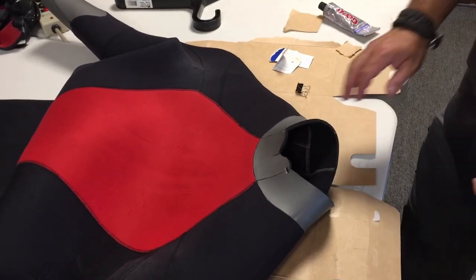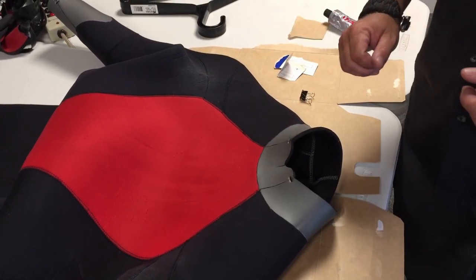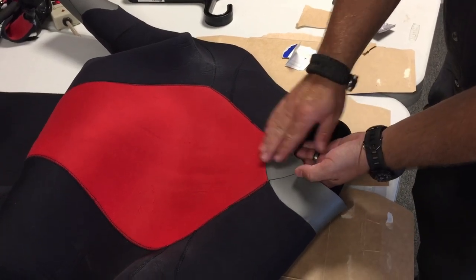That's going to help hold its form. Once I have this done, I'm going to let it set overnight. I'll check it in the morning — if I need to re-glue something I can, but after about a 24-hour period it should be good to go.